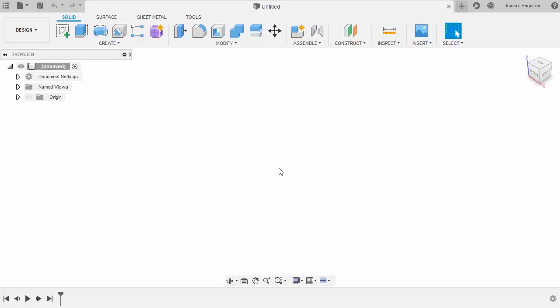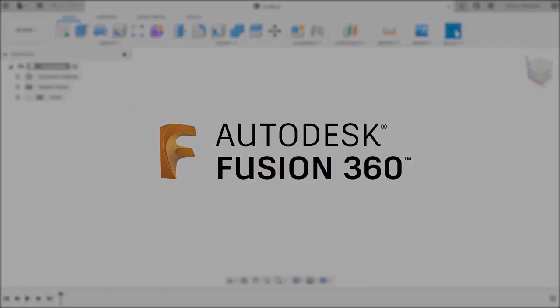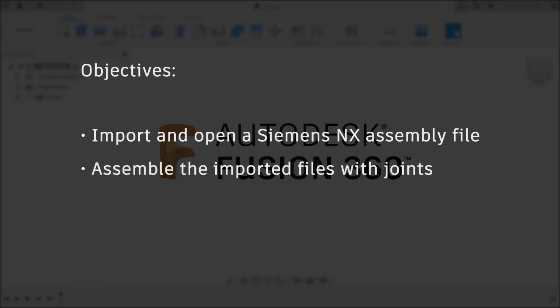Hi everyone and welcome to this short tutorial. Our objective in this tutorial is to import and open a Siemens NX assembly file into Fusion 360 and assemble the imported files in Fusion 360 with joints.